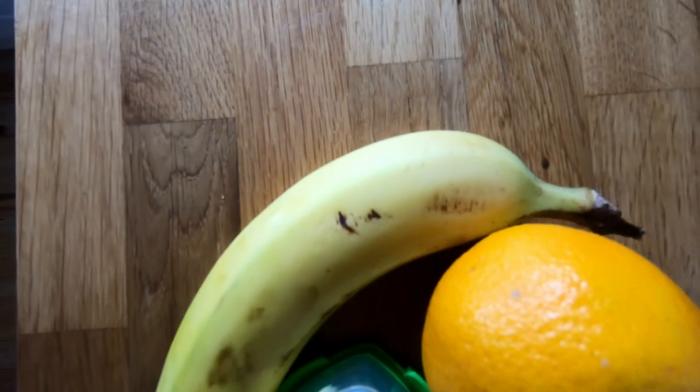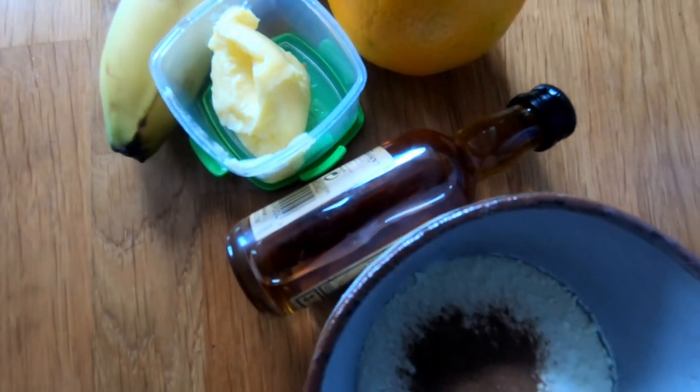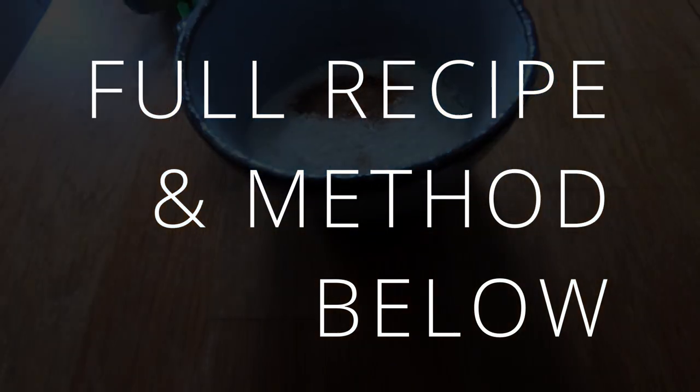For this recipe you will need one firm banana, one small orange or clementine, a teaspoon of butter or olive oil, a miniature bottle of rum or brandy, and powdered milk with a dash of cinnamon for the double cream mix.